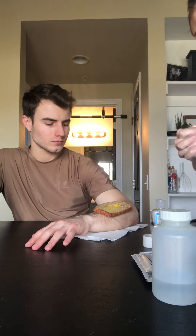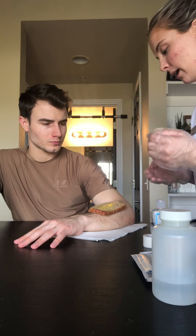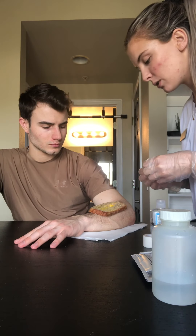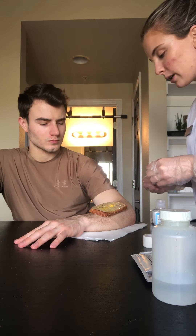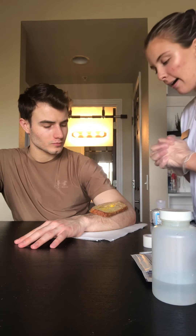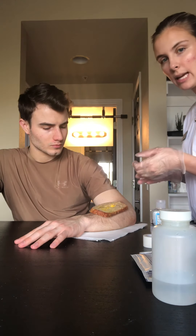First what we're going to do is I'm going to be assessing the wound. It seems like there is a little bit of serous drainage, also some purulent drainage. The appearance around the skin — there's no redness, there's no swelling. It seems like a secondary intention scar, so it seems like he had surgery and they just kept it open because they needed to.